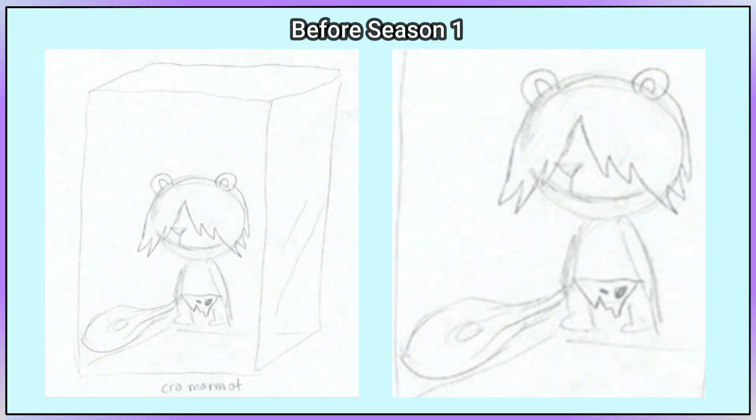Here's a concept for Crow Marmot. Apart from his nose, he barely looks any different to how he ended up looking.